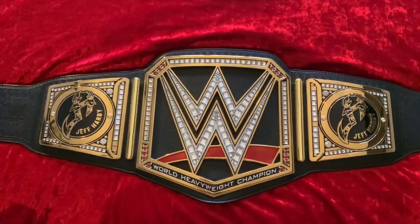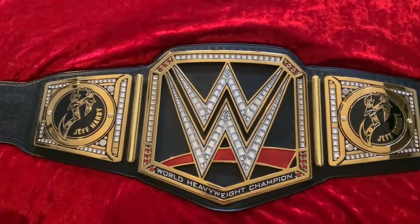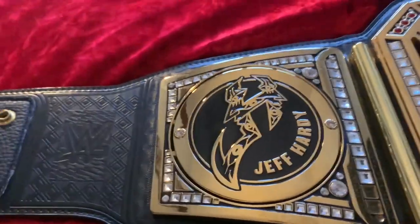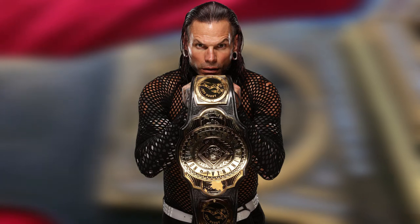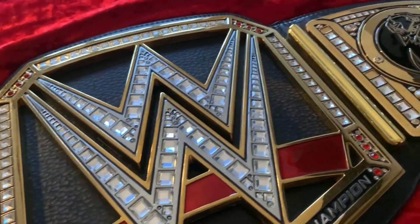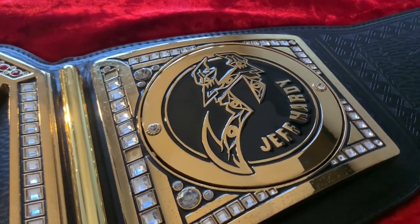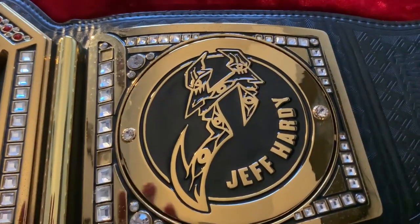And here we go guys — the Jeff Hardy official replica side plates on the 2014 network logo WWE Championship replica belt. Unfortunately, these championship side plates were never actually seen on the WWE Championship — they were only ever used on the 2019 version of the Intercontinental title, back when Jeff won the belt from AJ Styles in 2020. It's unfortunate we never got to see this on the main title.